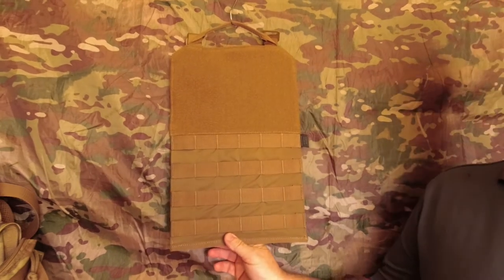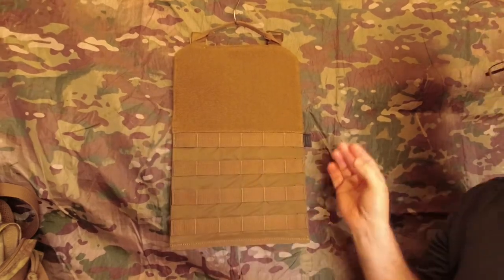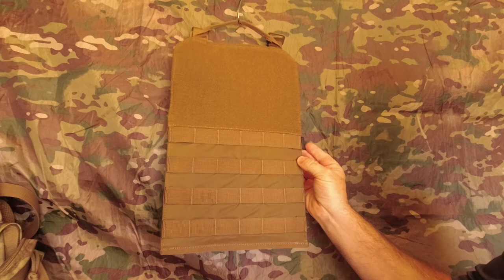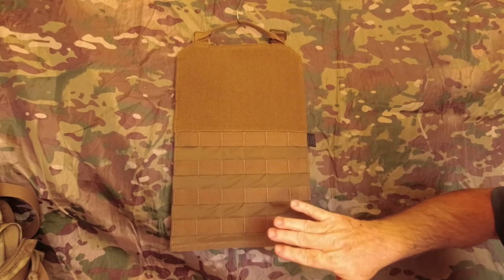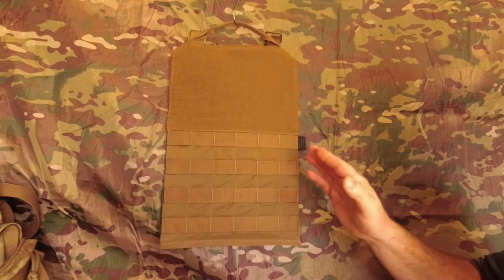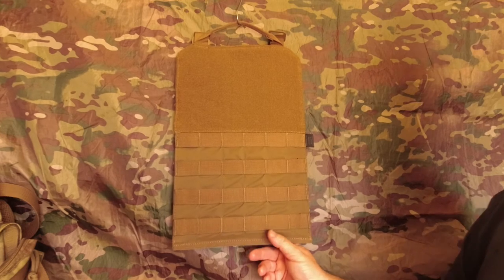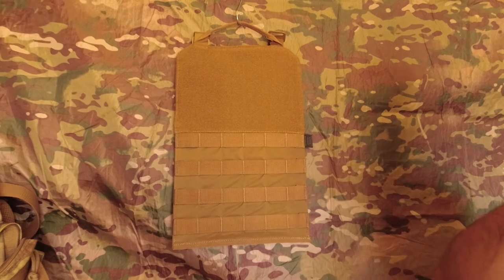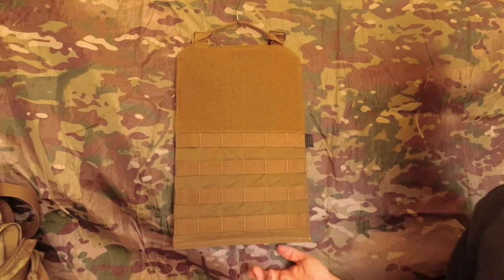Weight is 210 grams, dimensions 37.5 by 24 centimeters, the material is a nylon material, and they say it is made in Vietnam. Heliconex is designed in Poland, made in Vietnam — good combination, good quality. I've only ever seen one of their products where the design wasn't very good, but the use of it was spot on. The same with this — construction is really nice, all the stitching is nice.